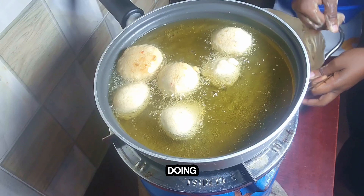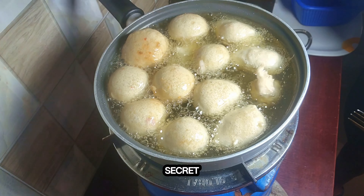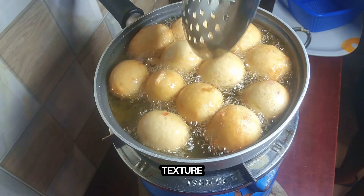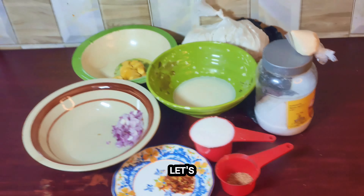Hey love, how are you doing today? Let's make a quick puff puff. This recipe has been a secret for years and today I'm willing to teach you. There is something we're going to be adding to the puff puff that would change the texture, the taste and the look. So stick around and let's roll.